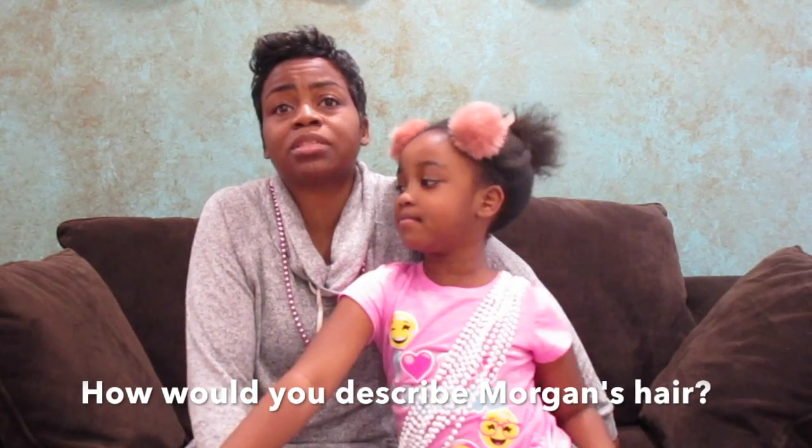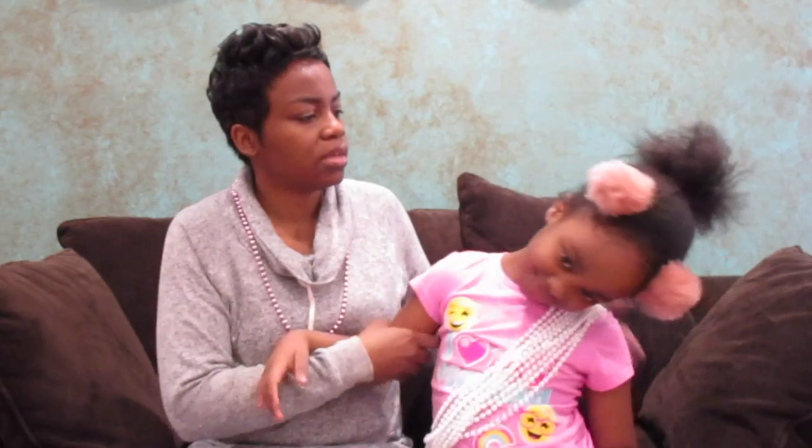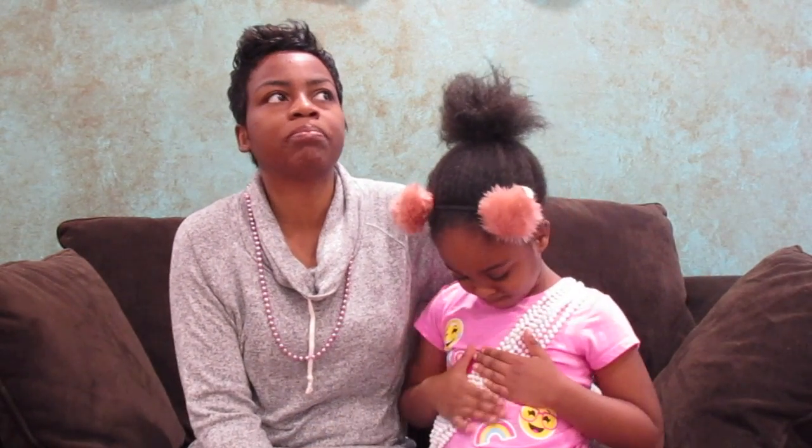She's definitely in the 4 range — her hair is pretty thick and coarse. I always dread wash day and I think she does too. We always battle with one another: she doesn't enjoy washing it, I don't enjoy washing it, and I definitely don't enjoy the process thereafter trying to comb it out. It's just really overwhelming for me.